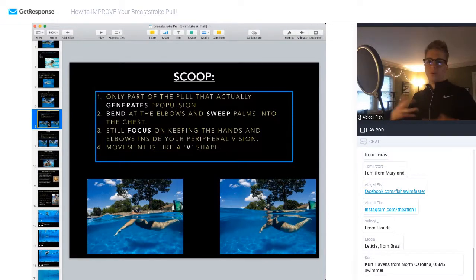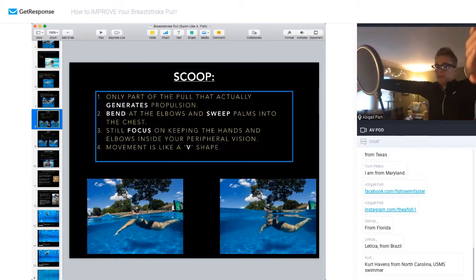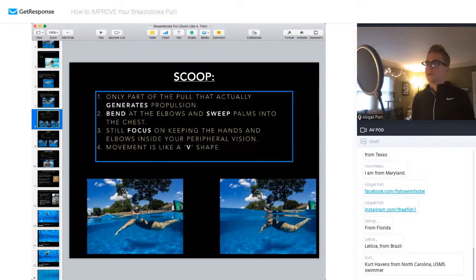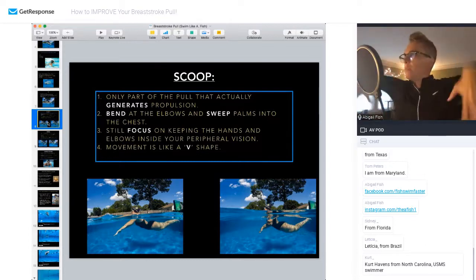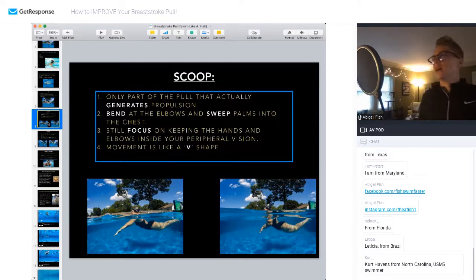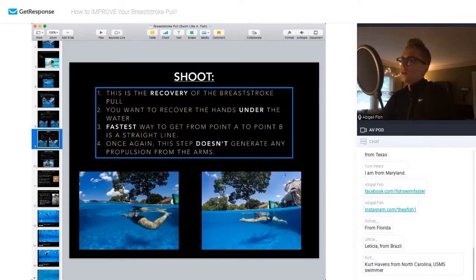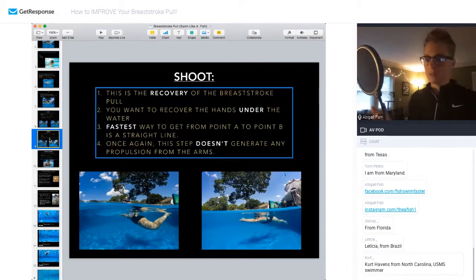The Scoop is a movement that's like a V-shape. You go from that Y position, then pop your elbows — bending at your elbows and getting your palms facing down — and from there scoop in towards your chest with palms coming in, focusing on keeping hands and elbows still in your peripheral vision. You sweep them in before rotating them together, kind of like a teepee, into your Shoot. The Shoot is the recovery part of the breaststroke pull. You want to recover with your hands under the water, and the fastest way from point A to point B is a straight line — so recover straight under the water, not diving down and not coming up.